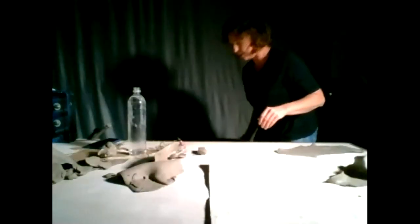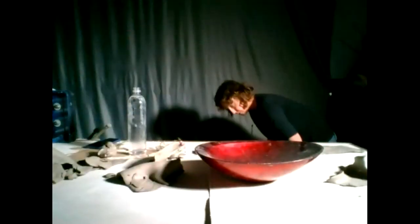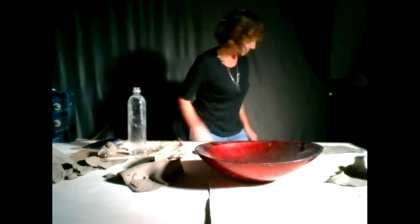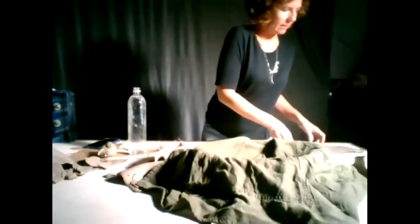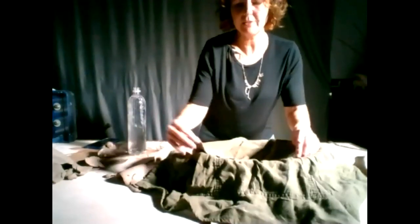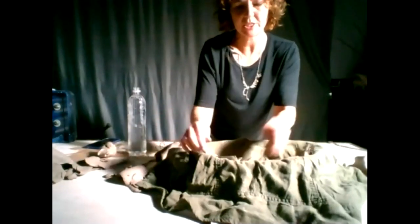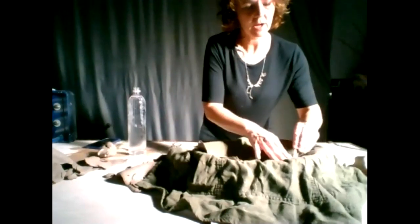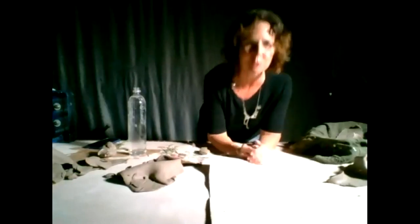I like using found objects — a little extra bowl from around the house. I would line it because you don't want it to get stuck, but it'll get the piece lifted off the table a little bit and give it pretty edges.